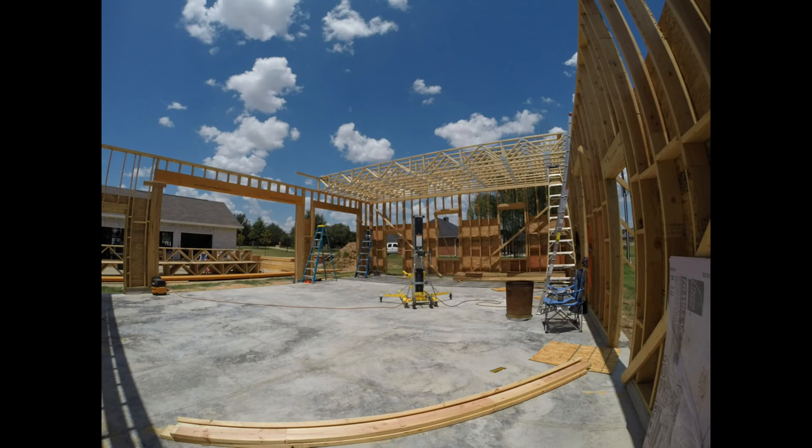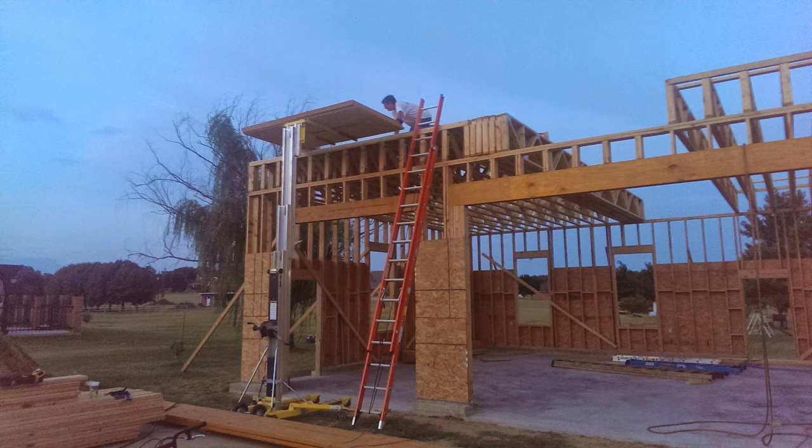In this framing video I got a couple pictures to show you. This first one is getting started on the second floor trusses. You can see them going up using that yellow material lift. We had to get the lift back to the rental place so we wanted to go ahead and get the decking up there because it was quite heavy. In the next video you'll see me start doing some framing and working on the strong backs on the floor trusses.